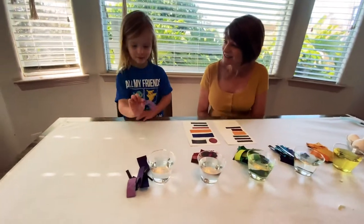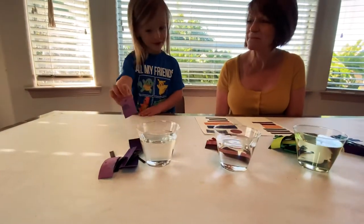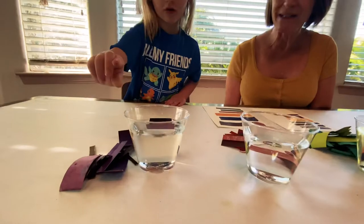Welcome art friends, and thank you Mimi — my mom — for being here with us today. To get started, we are going to be separating all of our colors into color groups and then starting to make our washes.